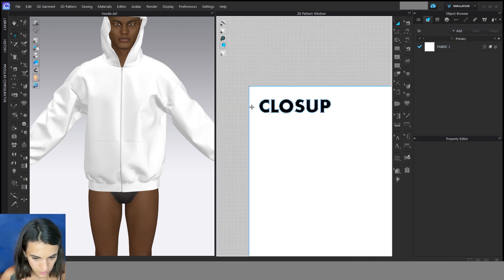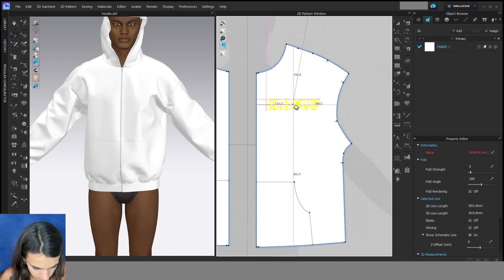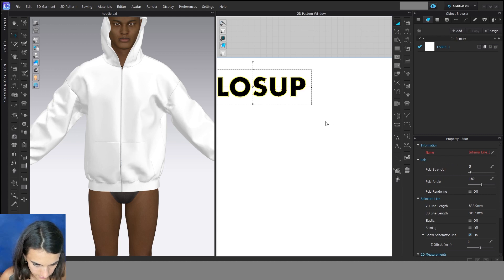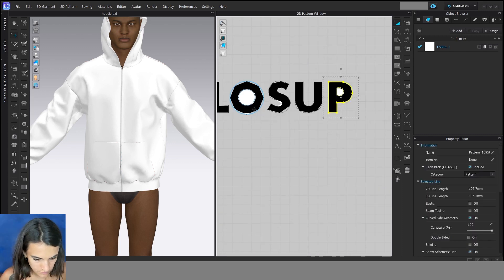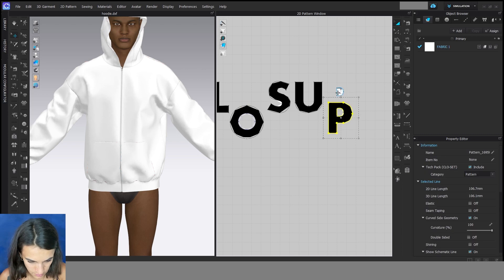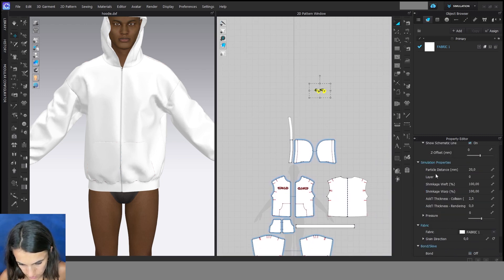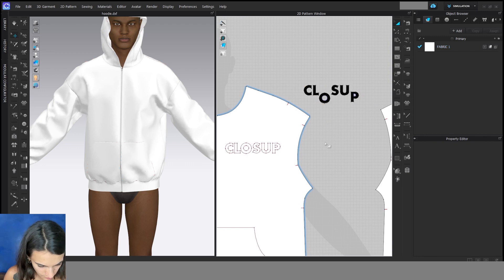When you're done, you can select all internal lines, then right click and cut. I can delete the rectangle. Then I select all of them and go to the particle distance. For these little pattern pieces I would do 3 or 5, and move them to the front. Now I can sew them on.